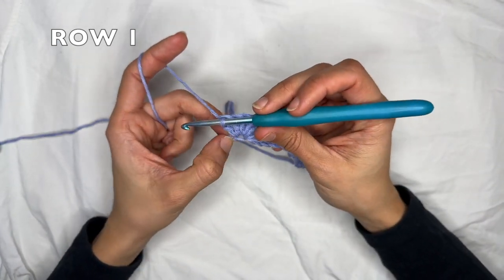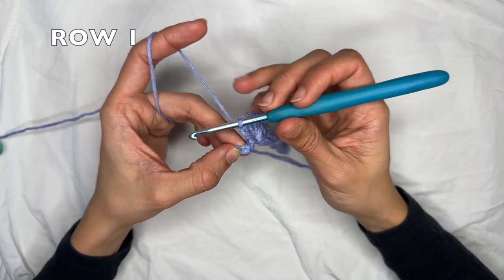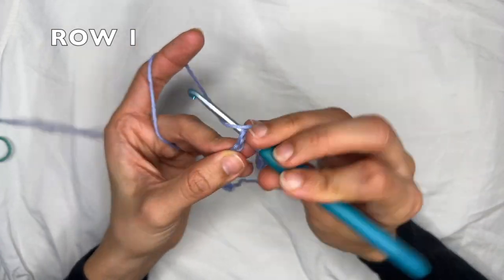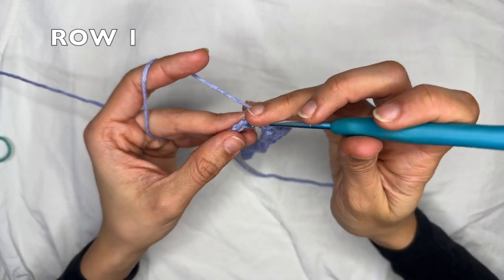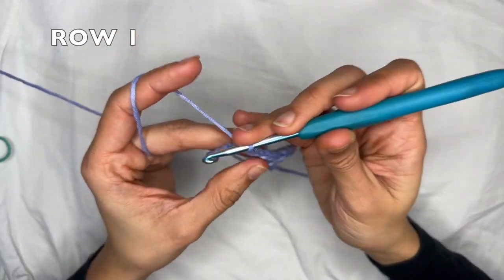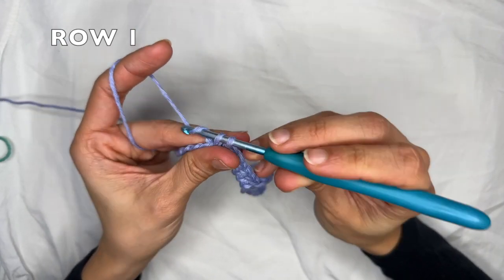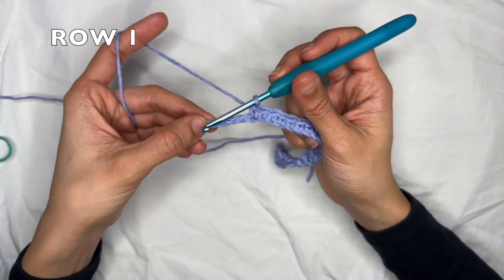Now I can go back to the beginning of the repeat by skipping three chains — one, two, three — and doing one single crochet into each of the next seven chains: one, two, three, four, five, six, and seven. If you have more chains you want to continue the repetition. In my case I'm at the end of the row and I have four chains left.